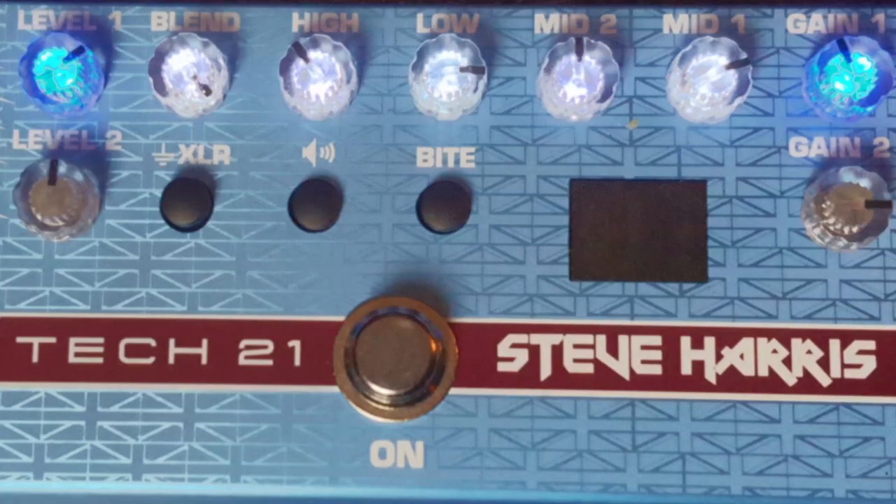Let's take a look under the hood and see what we got. We'll start with the EQ section. You've got bass, two mids, and a high.